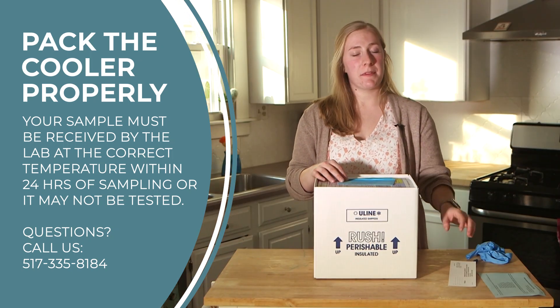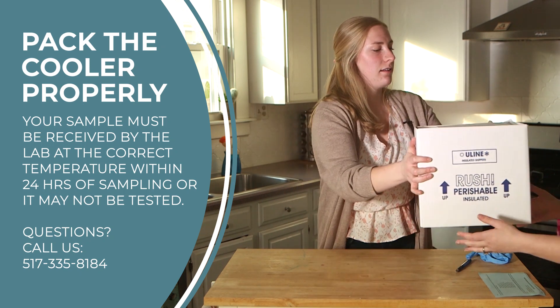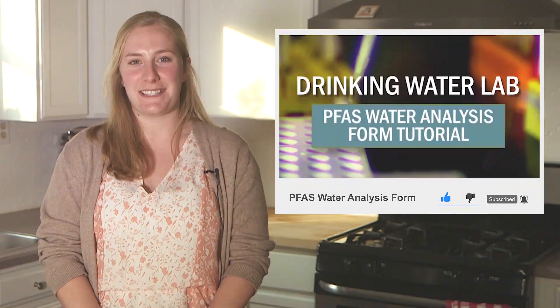Now all you have to do is tape up the shipping box and place the prepaid UPS label on top of the box. Make sure to send the samples to the Eagle Lab right away — your samples need to be received by the lab within 24 hours of sampling. If you want to drop off your samples in person, call the number on the screen to gain access to the building. To learn more about drinking water analysis and the State of Michigan Drinking Water Laboratory, please visit our webpage. And don't forget to subscribe to our YouTube channel for more instructional videos. Thank you for watching. Happy sampling!